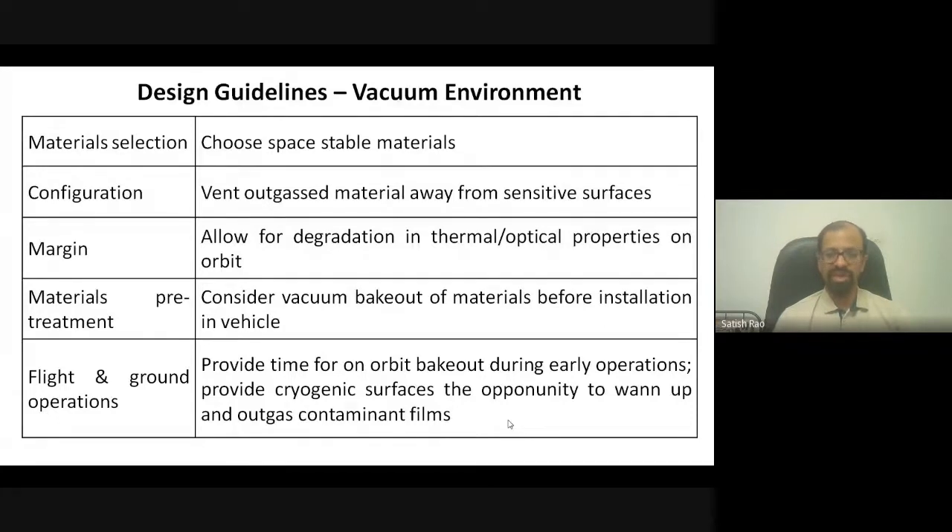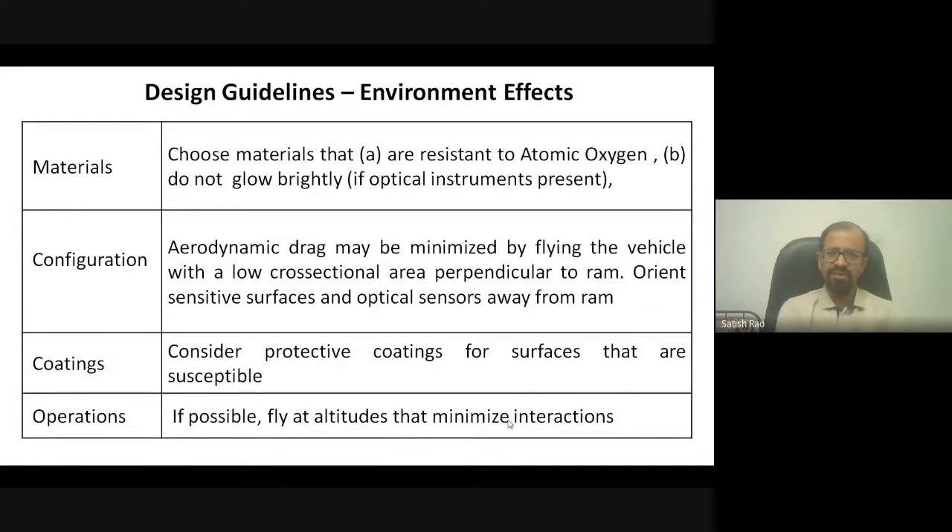For environmental guidelines, atomic oxygen is a problem so materials must not be susceptible to oxidation. Any bright glow from subsystems must be avoided, as it can penetrate optical cameras taking images. Aerodynamic drag and the launch vehicle profile are also considered. Coatings of various types are applied. For plasma, since it can conduct charges onto the spacecraft creating hot spots, external surfaces must be uniformly conductive, and plasma contactors or plasma thrusters are used to balance unbalanced currents.